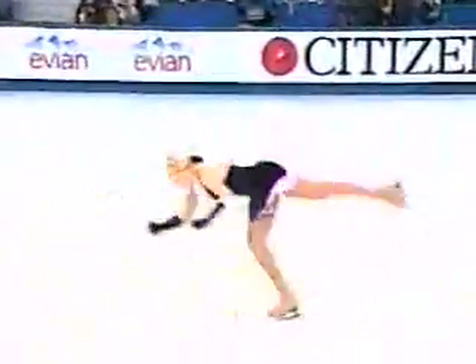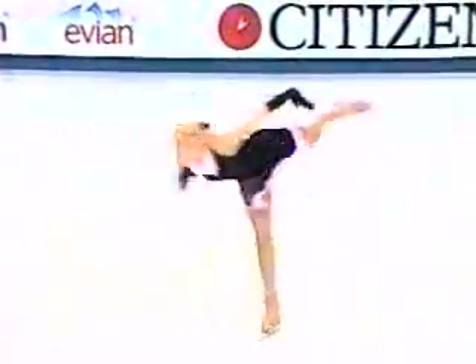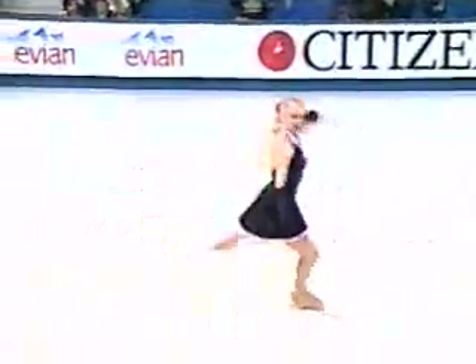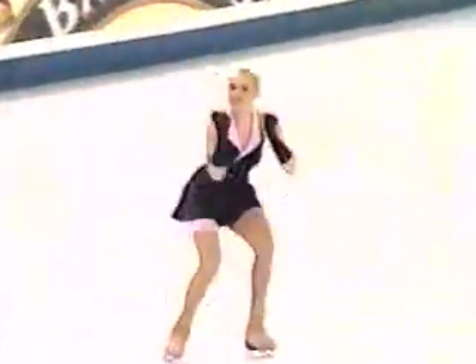This is one of them — a double axel. Very nice landing, a good edge, a good solid edge on this landing. And a flying spin with a minimum of six revolutions. Don't think that the judges aren't counting those revolutions.